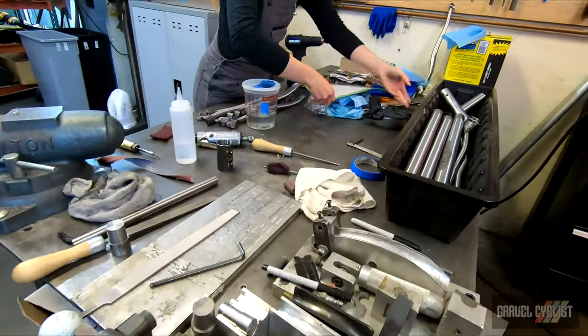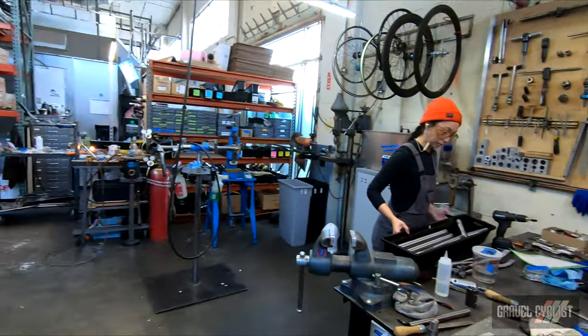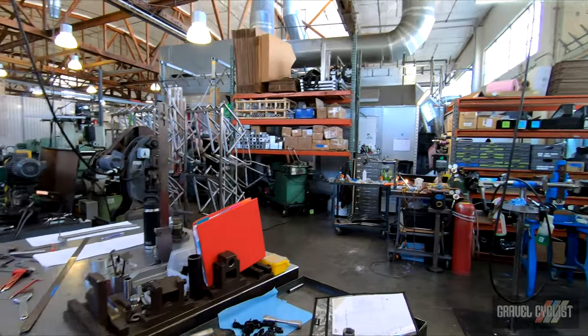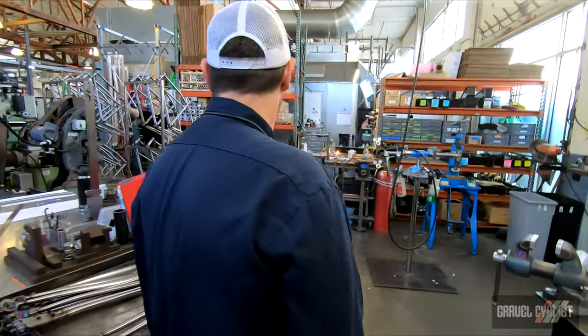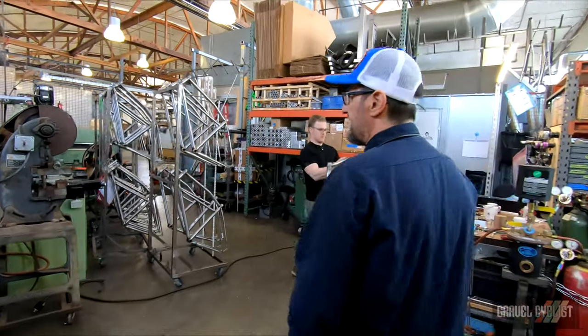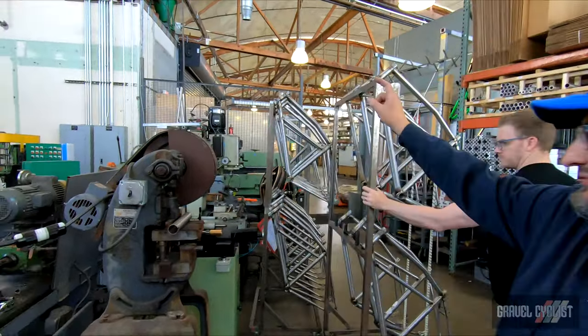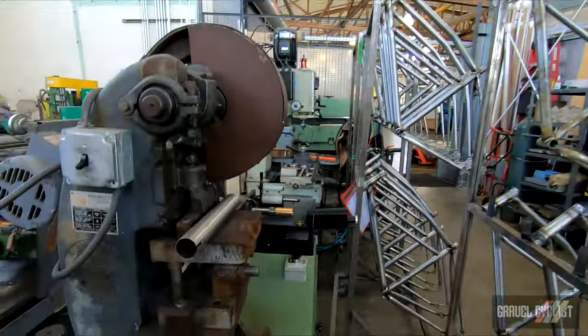Usually I'll do the mainframes. Once it goes through all that process, we go through finishing. We try not to do anything by hand, so we have a head tube reamer, and then it goes to a bottom bracket tapping machine.